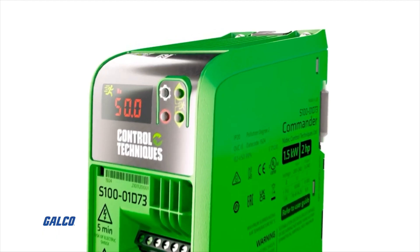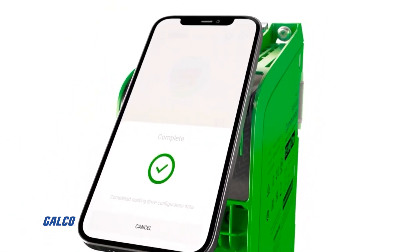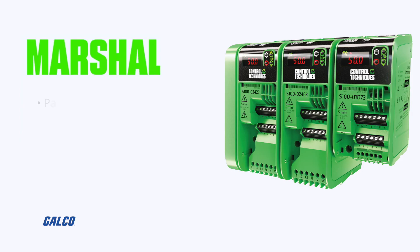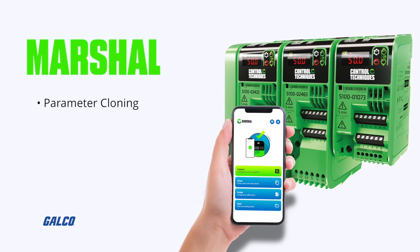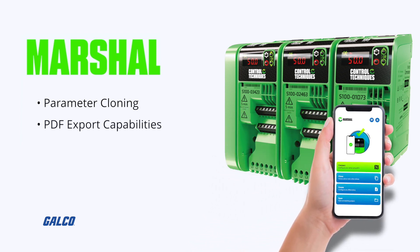The NFC technology allows for data between the phone and the drive to be transferred in less than half a second. You can clone parameters that can easily be transferred from one drive to another, export customized wiring diagrams and drive configurations into PDF documents, and share drive configurations via Outlook, OneDrive, and other platforms, and so much more.